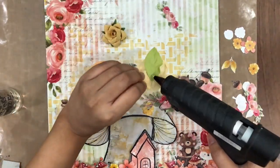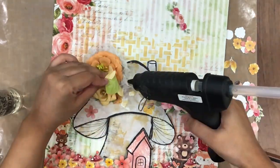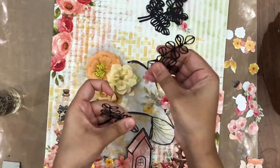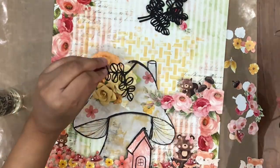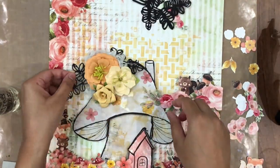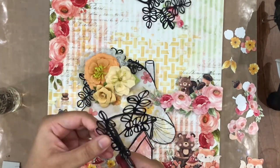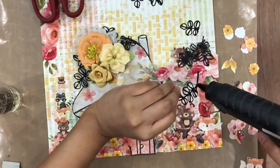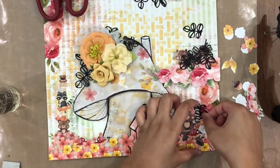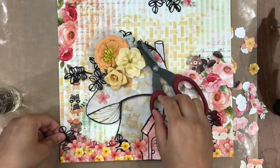Once this is done and dried — make sure your Transfer Me dries before you move on to the next step — I am going to adhere some flowers on top of the mushroom to give it a little bit more element, design, and dimension. I am using some distress bandage behind my flowers and I am also going to use the Foliage and Leaves Die Set Number 12 from Dress My Craft. I have die cut them on black card stock and I am going to trim them as per the requirement and adhere them behind my flowers and around the composition.